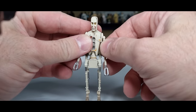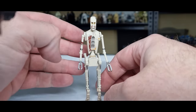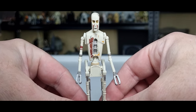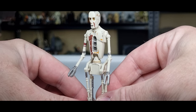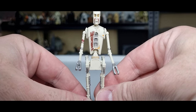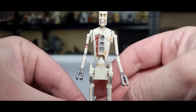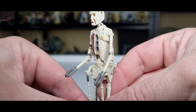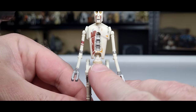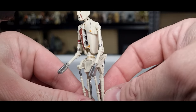He doesn't come with any accessories, so we're just going to roll with it. Paint applications are nice and clean though — there's silver for all his joints and hands. I like the grid sort of bit in the middle of his chest. Some nice details, and there's that sort of wheel around his waist with a little bit of dirtiness to it. It looks good.